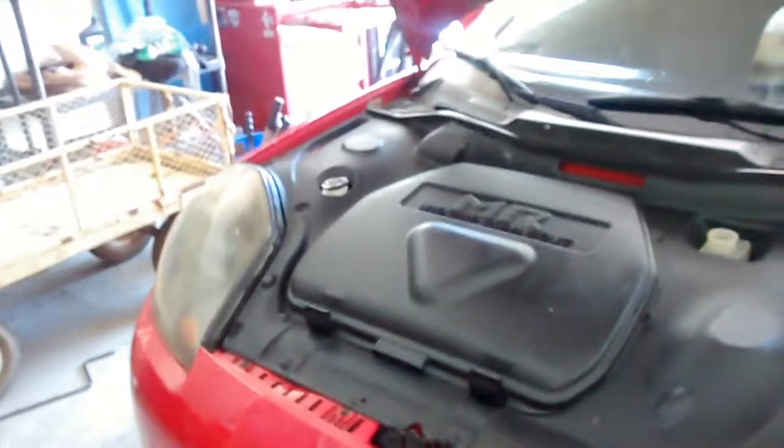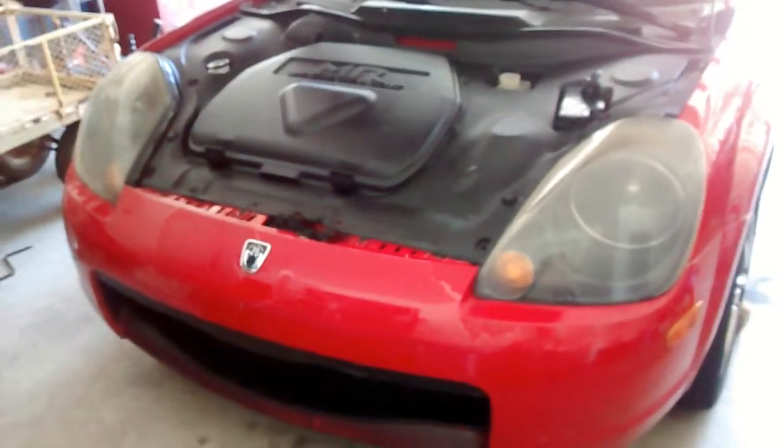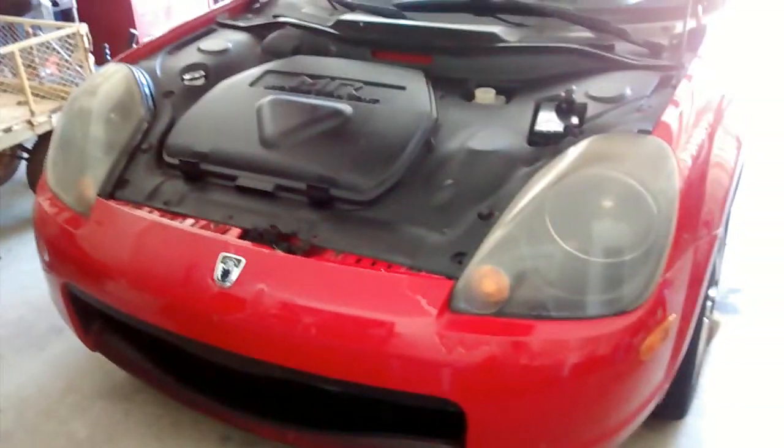This is for MR2 Spider Journal. I bought this car about a year and a half ago approximately, and I've put a lot of miles on it and I haven't bled the brakes yet.